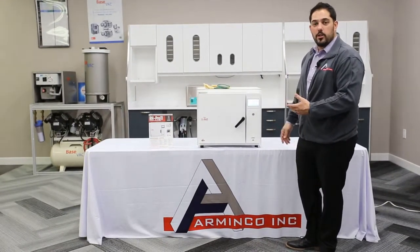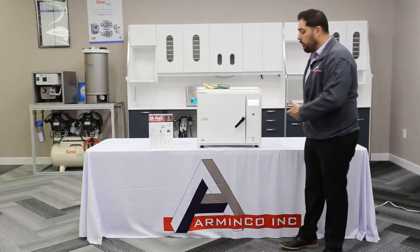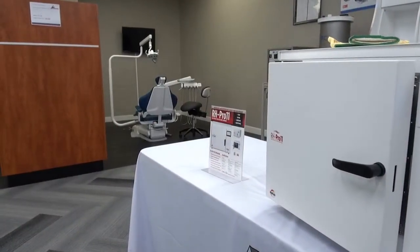Today I'm here to talk to you about the CPAC RH Pro 11. My name is Henry and I'm with Arminco Inc. I wanted to go over a few details, a few specs, and a few options that are available with the CPAC RH Pro 11, which is a waterless sterilizer.